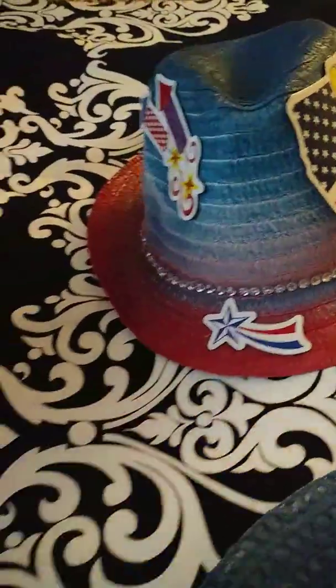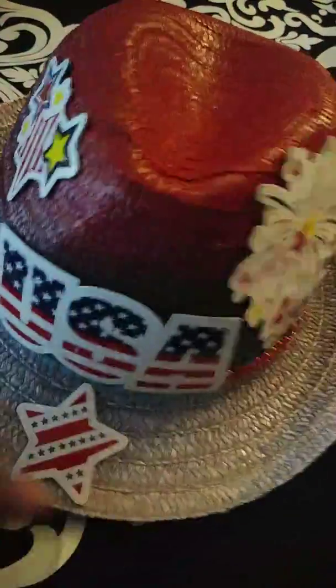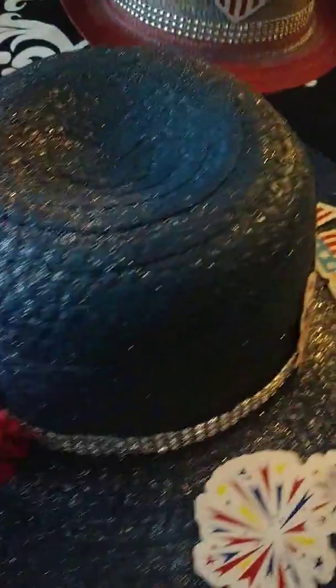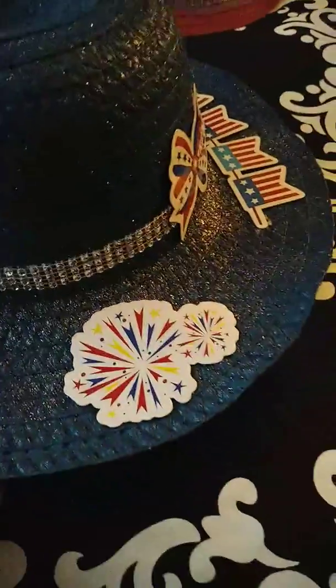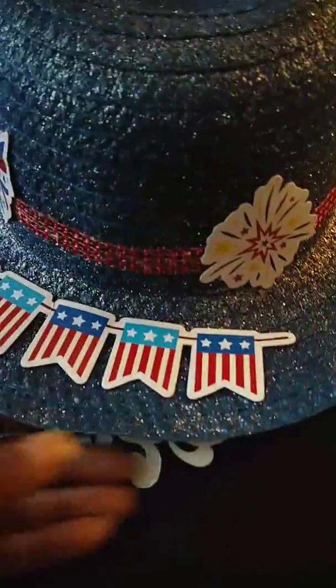For the 4th of July, this is three. These last few are pretty much the same. And this is the one I showed you earlier, but I just added some 4th of July decorations to this one.